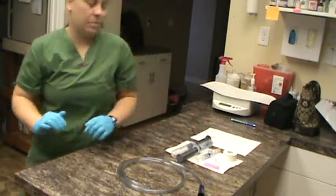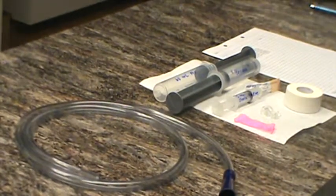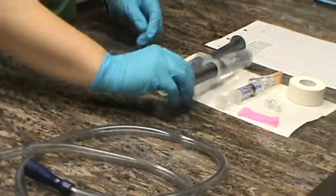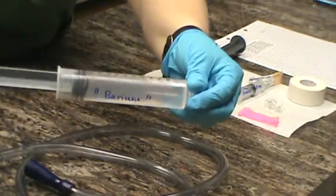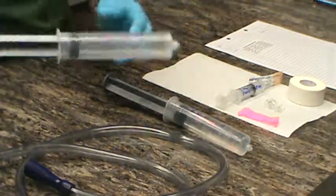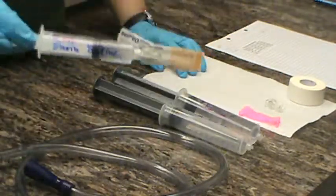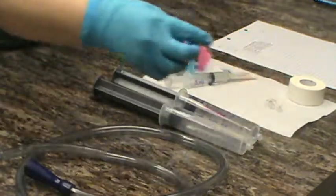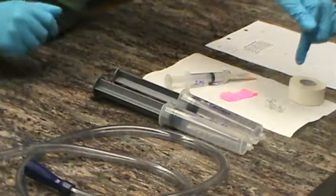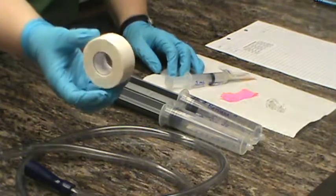Here is the tray of supplies. We have our stomach tube — the extra long one for a large canine patient. We have a syringe of barium for administering via the orogastric tube, 60 mils of air to confirm placement in the stomach, and 5 mils of sterile saline. We also have vet wrap to mark the tube, sterile lubricant on the towel, and a roll of 2-inch gauze to use as an oral speculum.